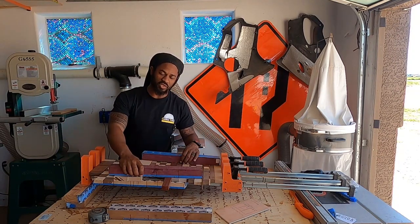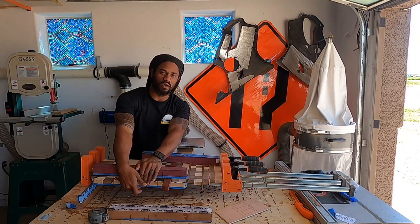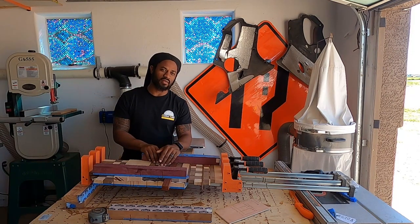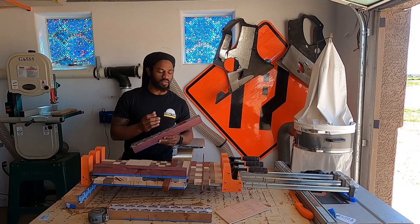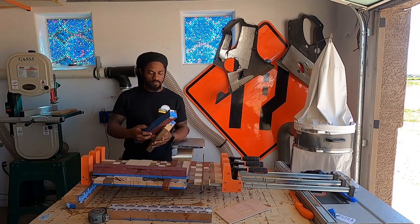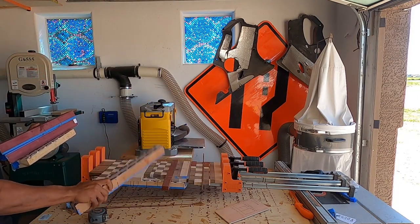I always use these — I'm not sure what to call them, but after I clamp up like this to keep it from trying to bow, I always clamp these on top and below. They keep the boards even and keep them from trying to bow up in the middle. They're called cauls — C-A-W-S maybe, that sounds about right. I use these all the time. I've got some tuck tape on them, or you could just use regular clear packaging tape — the glue doesn't stick to it and they just pop right off.